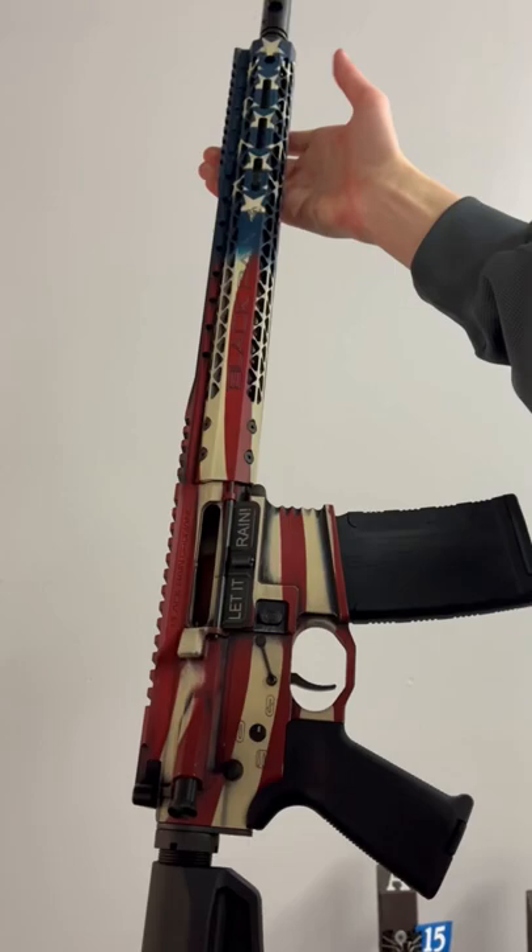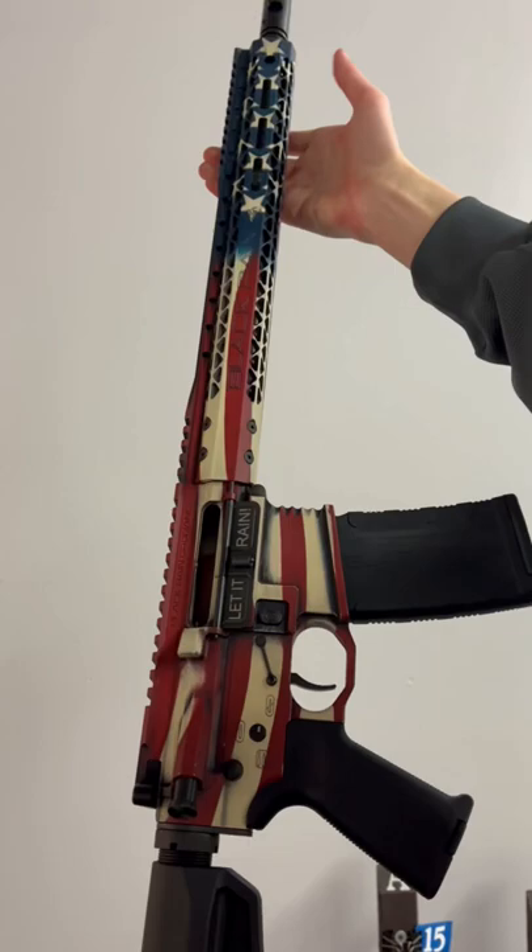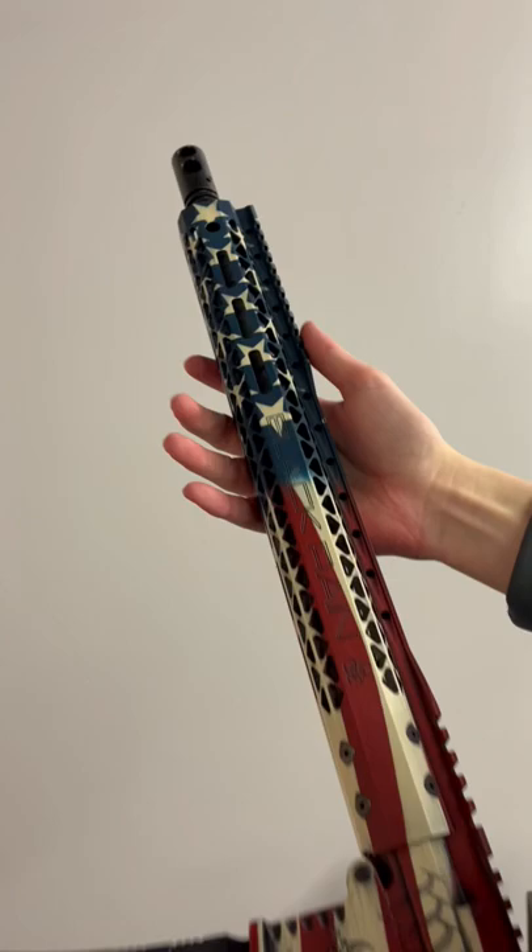Let's take a look at the Black Reign Fallout 15. This is a really cool gun. It has a lot of upgrades from the Spec 15, including this cool American flag Cerakote with Weta people on there.